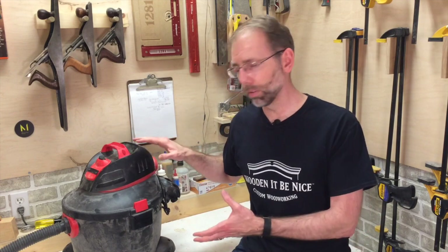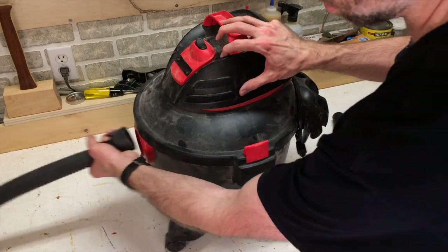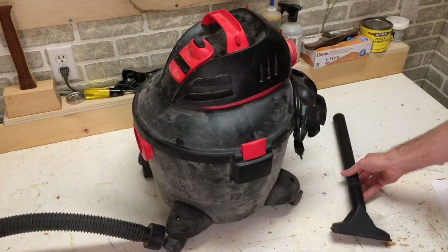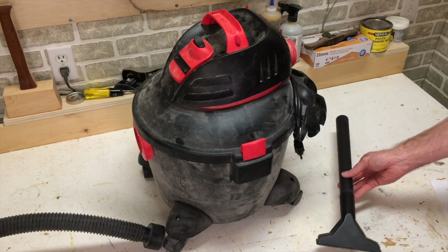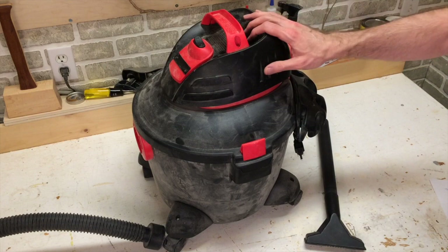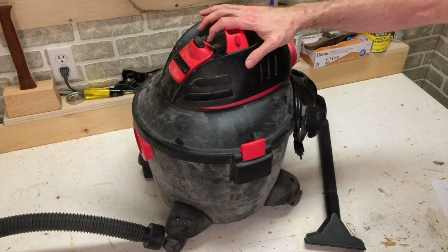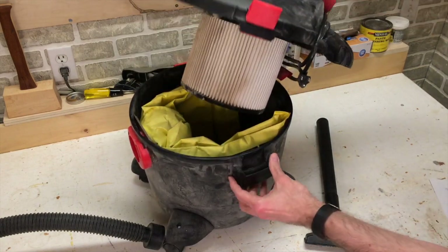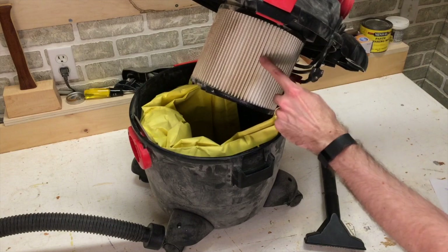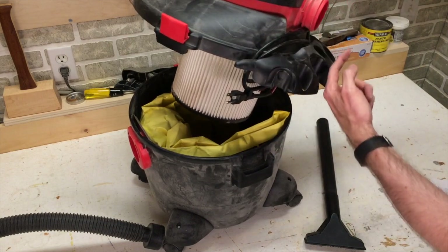I'm going to show you all the parts of the vacuum and then get into how you can best use it. There are five main components to a shop vacuum. The first one that's obvious is the hose. The second one is the accessories that go on the hose — you can get different attachments depending on what you're looking to clean up. The third thing is the motor, and that's the main component, the most expensive part of the vacuum. If I take the vacuum apart, you can see under here the motor's attached to a filter.